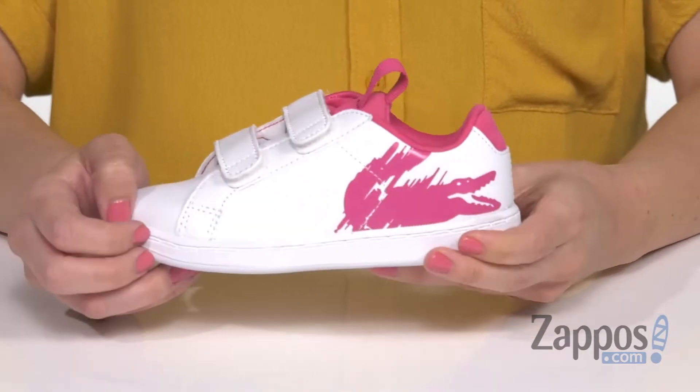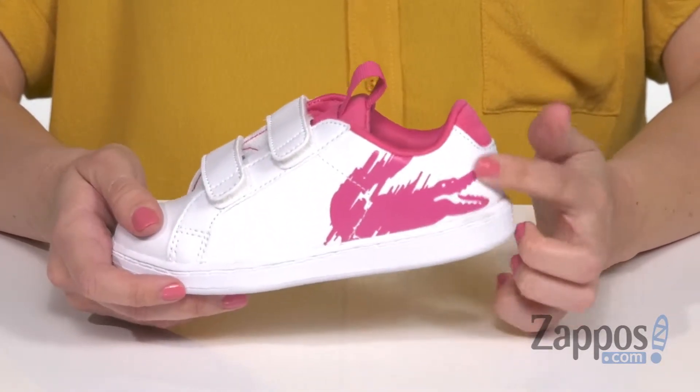Hi guys, Autumn from Zappos here, and this is the Carnaby Evo from Lacoste Kids. These sneakers are made with a smooth synthetic upper. I love the Lacoste logo on the side here — it's got a really cool look to it.